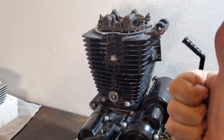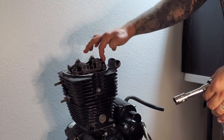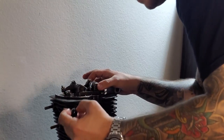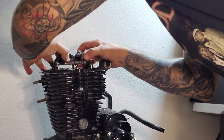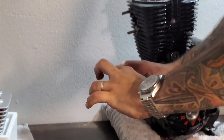Now you're going to take these three 12-millimeter bolts out, which will remove your valve train. Set these three bolts to the side, don't lose them. Don't lose the washers on them either. There we go — we've got our valve train off.